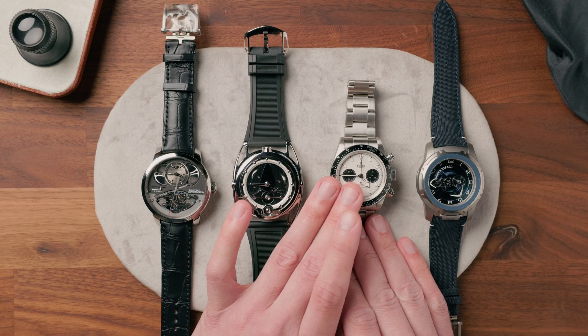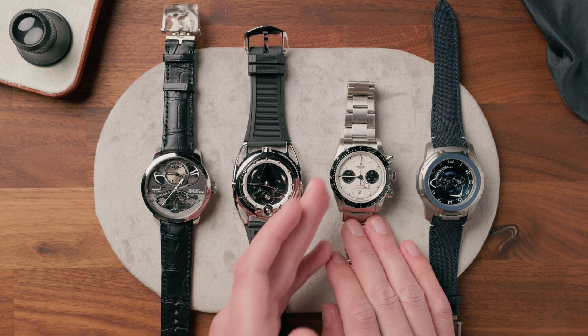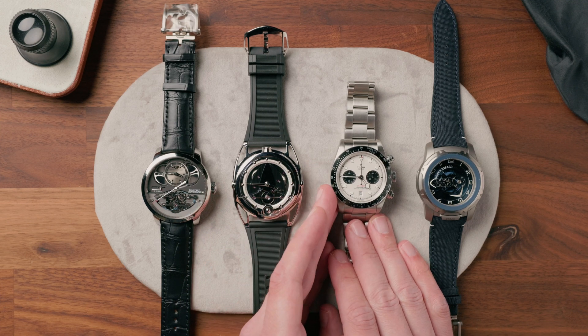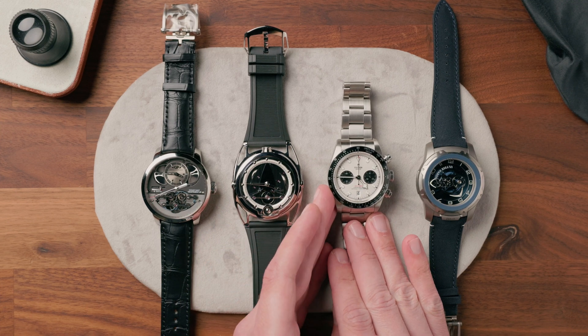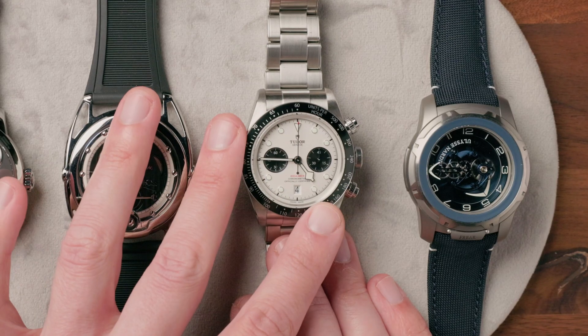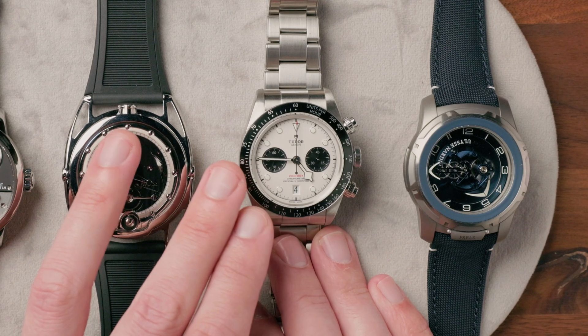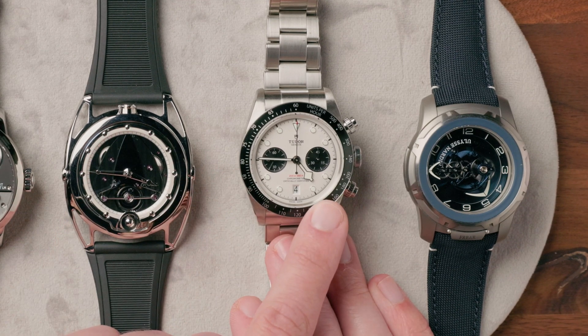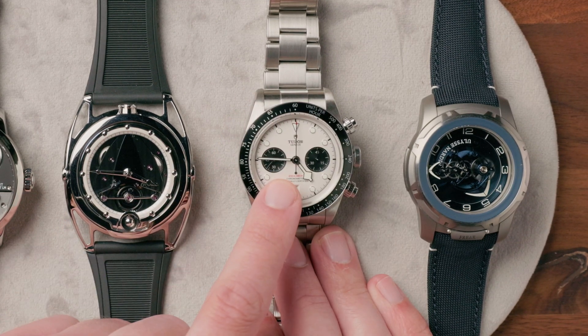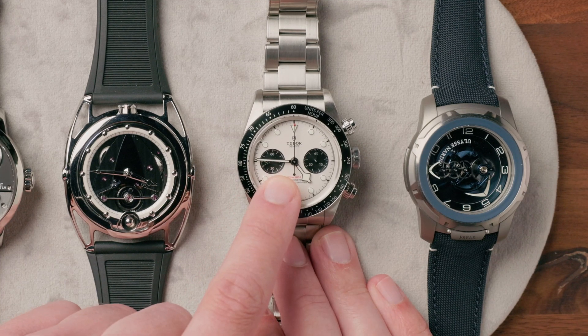Really only four organizations — the Swatch Group, Patek Philippe, Rolex, and Ulysse Nardin through its Sigatec subsidiary — have access to this technology such that they can actually make it and use it for themselves rather than buying or licensing. This is a Tudor Black Bay Chrono. It has access to that Rolex Group silicon technology, and although this is a Breitling B01 inside the Tudor Black Bay Chronograph, the Breitling in a Tudor application gets the Tudor silicon hairspring.